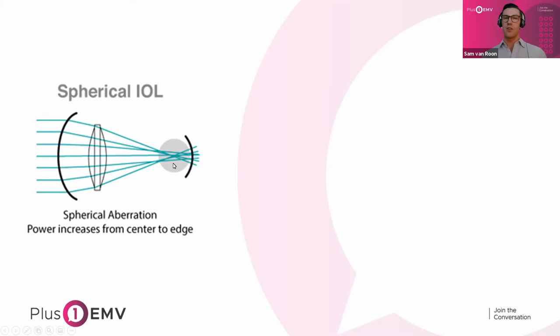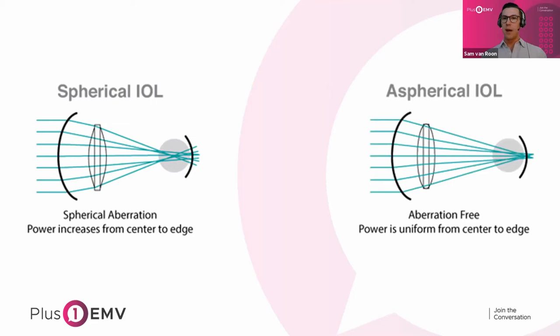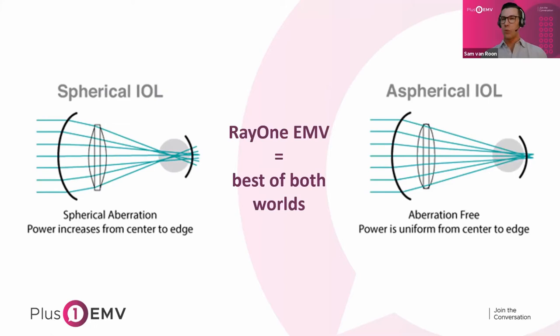With an aspheric IOL under mesopic light when the pupil is dilated, even the peripheral light rays hit the same focal point on the fovea, retaining high contrast sensitivity and visual acuity. The design principle with RayOne EMV essentially combines these two elements into a best-of-both-worlds optic: you have the positive spherical aberration and additional depth of focus from a spherical IOL, and yet it's an aspheric optic that induces negative SA at the periphery.